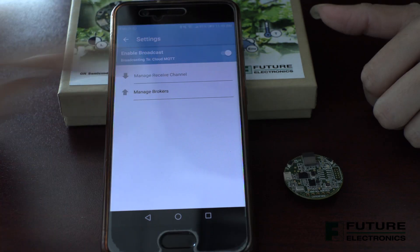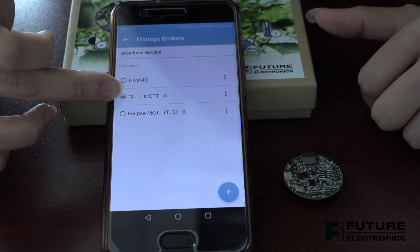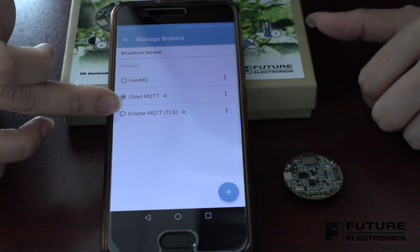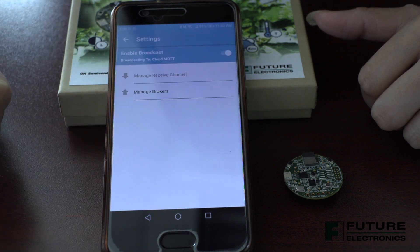On the broadcast mode, we have the option to choose from three brokers: HiveMQ, CloudMQTT, and EclipseMQTT. Today, let's select CloudMQTT. Alright, so now that we've configured that in our settings, let's hit back.